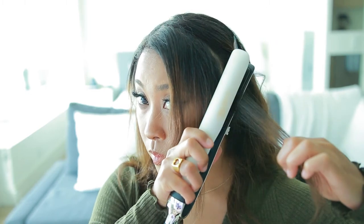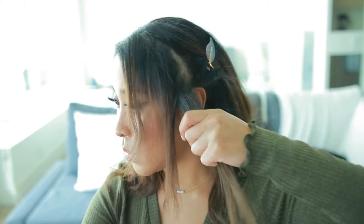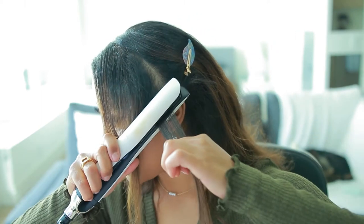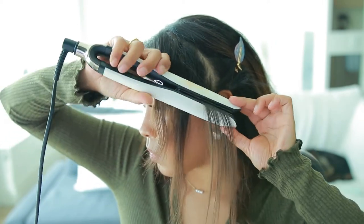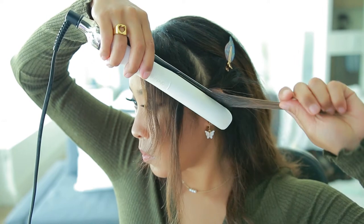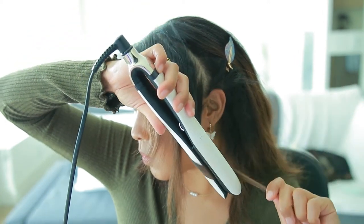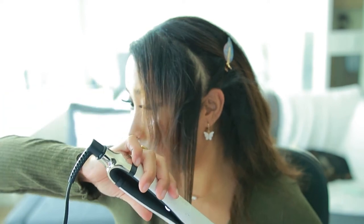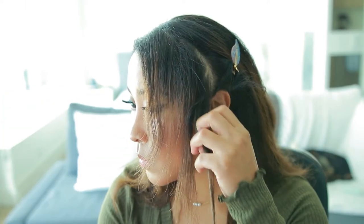I'm first going to start with the frame of my head, and this is going to be a little bit difficult to describe, so definitely try to watch and mimic what I'm doing. Basically, I'm going to start from the roots when I do the frame of my hair, starting with the very top — I'm just twisting my hand inward and dragging it down, and this is the curl or wave that you get.